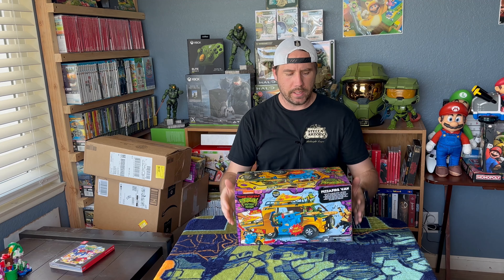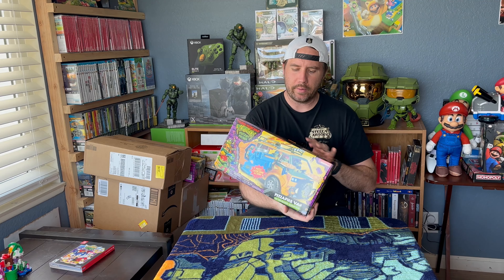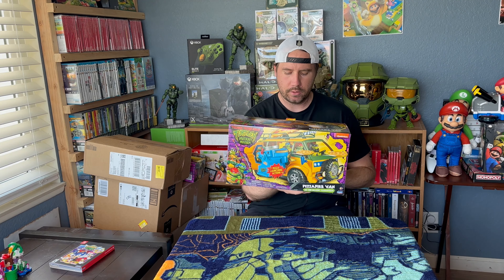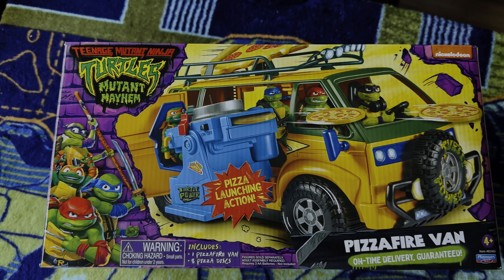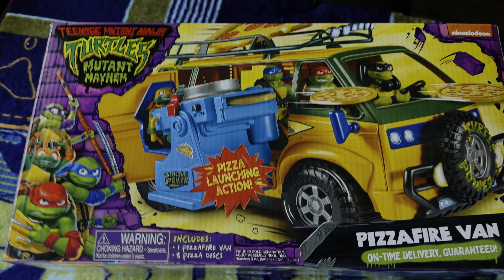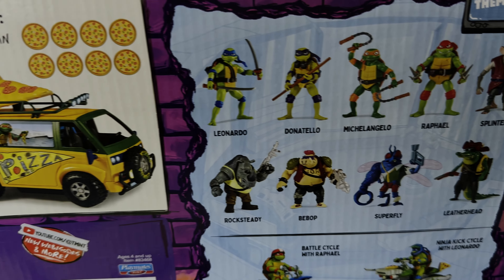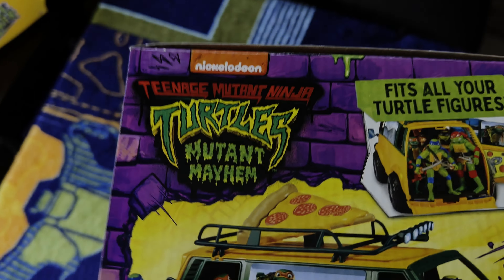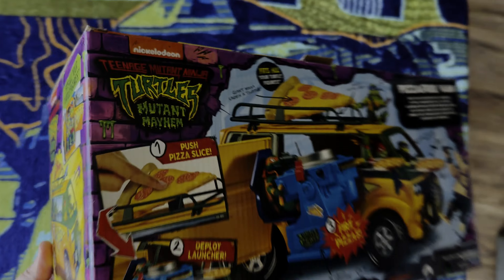Now, something I've always been into but getting more into now that my kid is almost five years old and really starting to like it — plus the new Teenage Mutant Ninja Turtles movie is coming out — is Ninja Turtles. With the new movie coming out, they had some cool stuff at Target. I actually picked this one up in store. This is the Pizza Fire Van. You can launch pizzas and the characters can ride along in it. I think this ran like 30 bucks or something like that. Haven't opened this up yet — let me open it now and take a look.